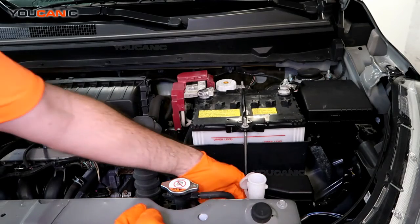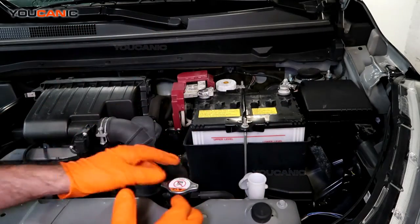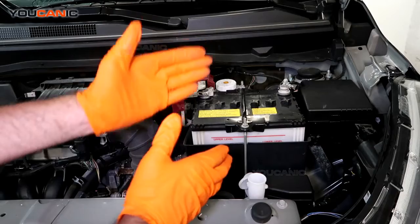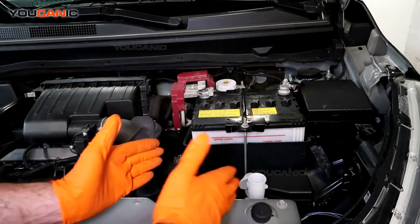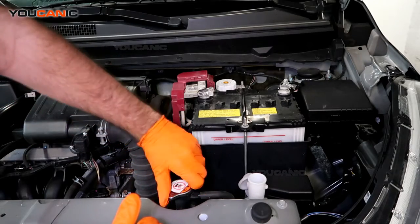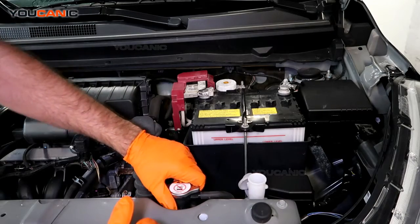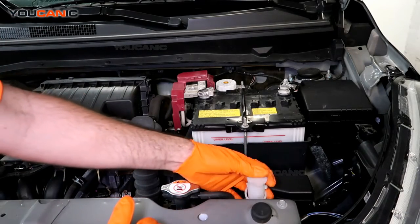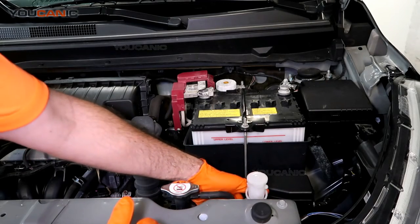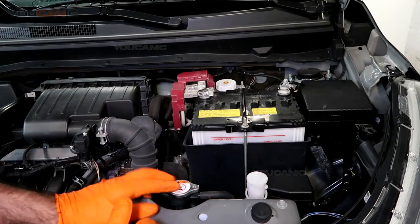Then just pop this top and add some in here to bring it within the marks. This is just an overflow tank — as your coolant gets warm, the warming and cooling process uses this reservoir to put extra coolant back in or take from it when needed. To check the level on your 2020 Mitsubishi Mirage, you'd look at this reservoir, and if it's below the low mark, you'd want to check and add coolant at the radiator.